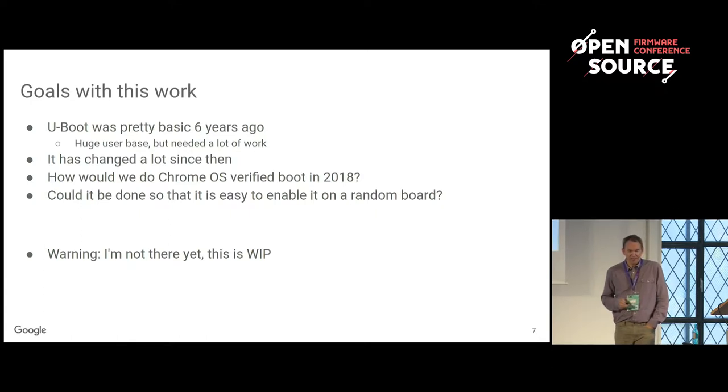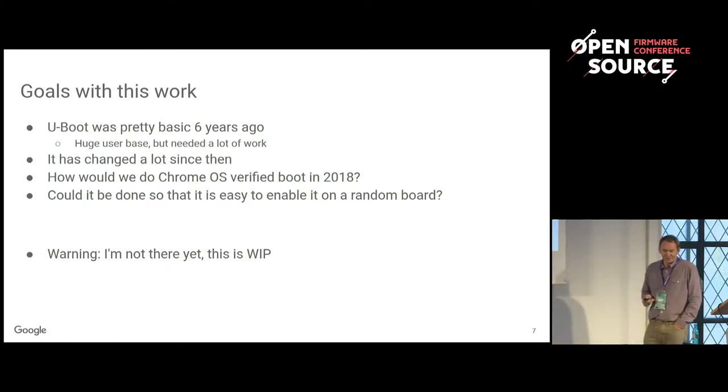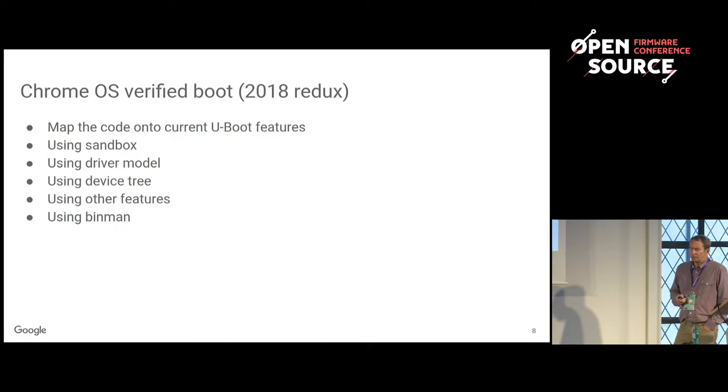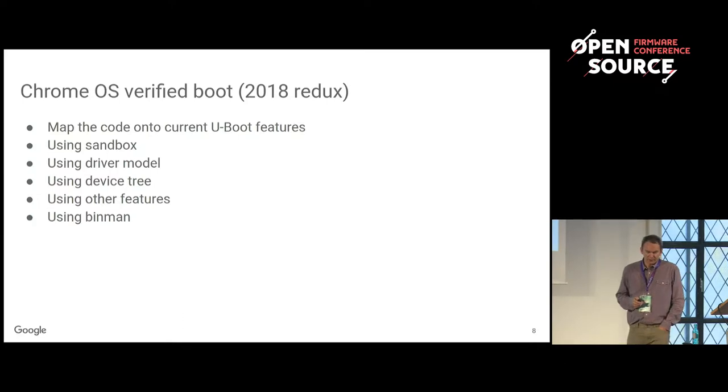I will say this is work in progress — I haven't got there yet, this is just a starting point. Here are some of the things I think we want to use in a verified boot implementation in 2018 U-Boot. The first thing I mentioned is Sandbox. The original verified boot implementation in U-Boot was written using Sandbox — it was entirely written on a laptop with no devices anywhere in sight.